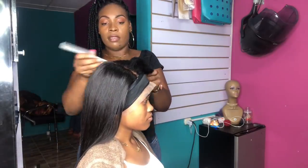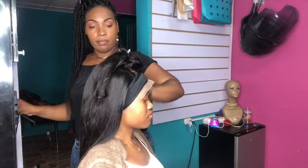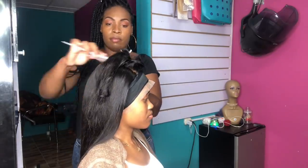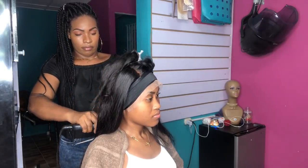Now that the wig has been installed, she uses a silk wrap to tie down the frontal to hold it in place, and then uses a flat iron to iron the hair, as you guys can see.